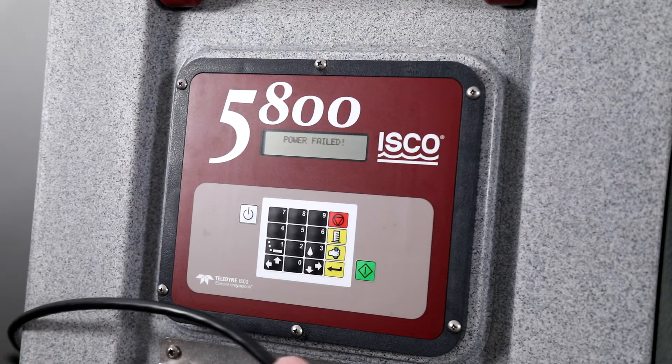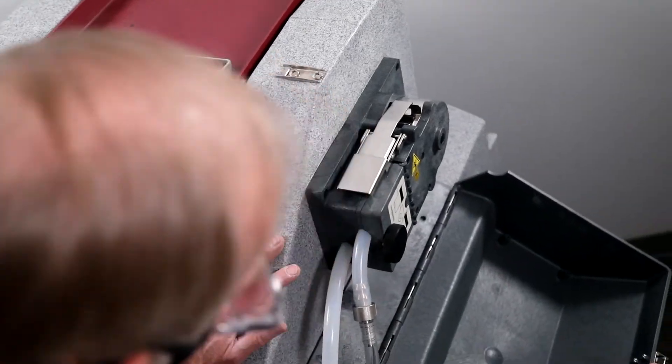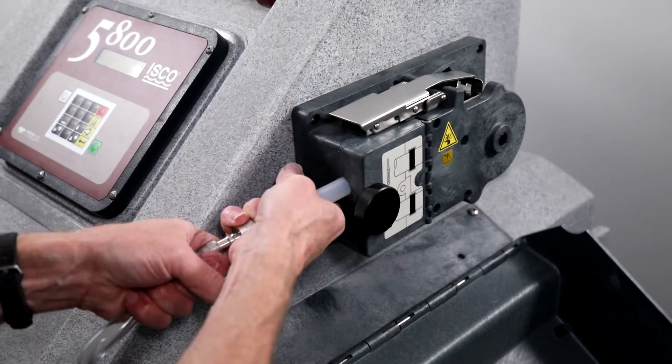Remove the power from the 5800. Unlatch the side pump cover. Remove the suction line from the tubing coupler.